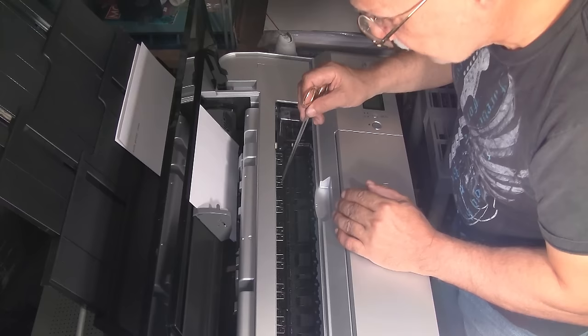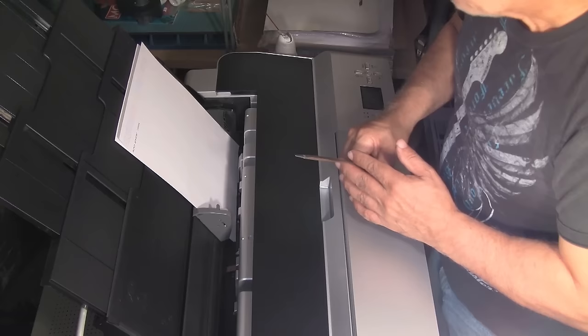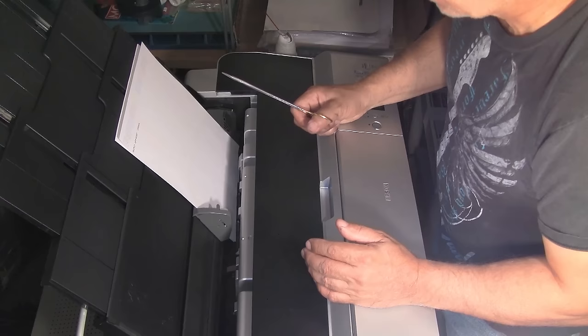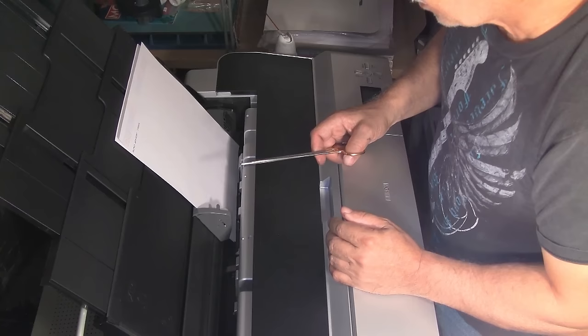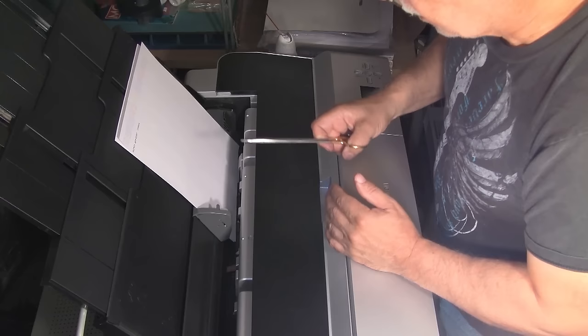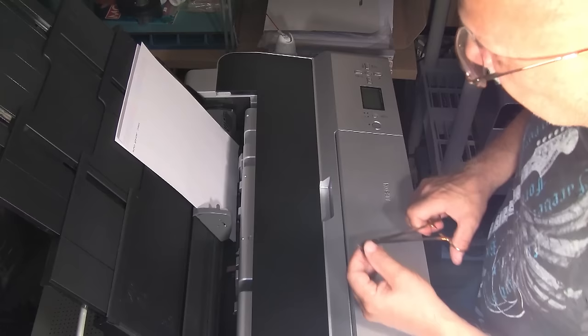Now you also want to clean your feed rollers. I suggest using as large a sheet of paper as possible — they actually make cleaning sheets specifically for this. They're a little bit sticky and you run them through the printer to pick up lint and junk that collects on the surface of the rollers. This is a 17-inch wide printer, so you would want to run a large sheet of cheap matte paper. Wet half of it with alcohol and run it through. It's a couple of bucks worth of maintenance that you can perform once every two or three months, and that will save you from a big bill if you have to send the printer in to have it serviced.